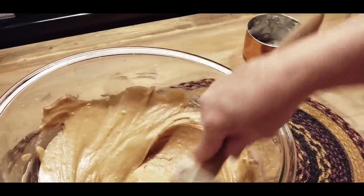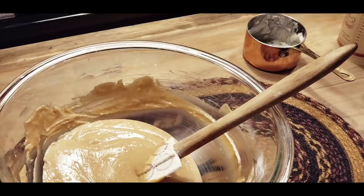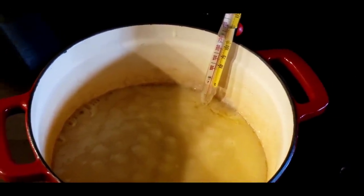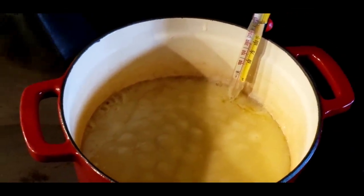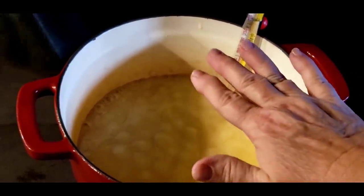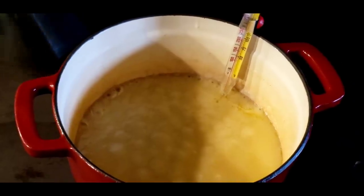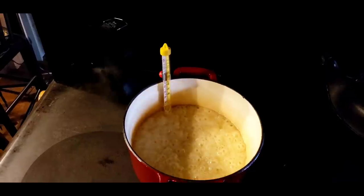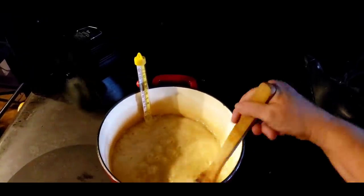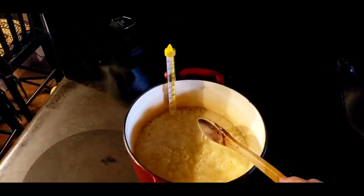There's our peanut butter part — just stir it up real good and get it mixed up. Now, if y'all can see, it's starting to come up to a good boil. It took longer here on my wood cook stove than it would on a regular stove — about 10 minutes to get it to boiling, but the temperature is coming up. I'm going to let it boil and stir it every once in a while until it gets to about 234. It took a good 15 minutes to get it up to this kind of rolling boil, but we're pretty close to the 234 mark, softball stage.